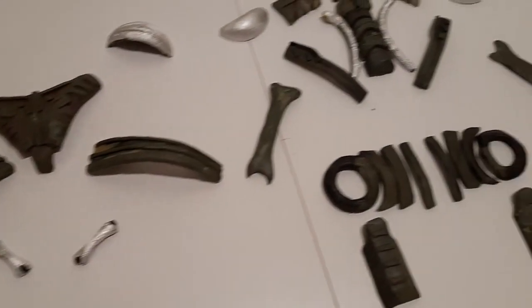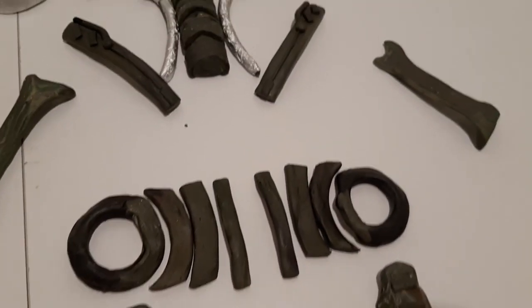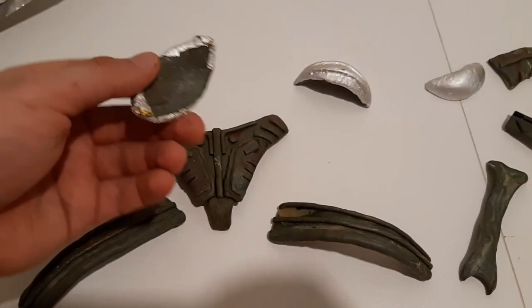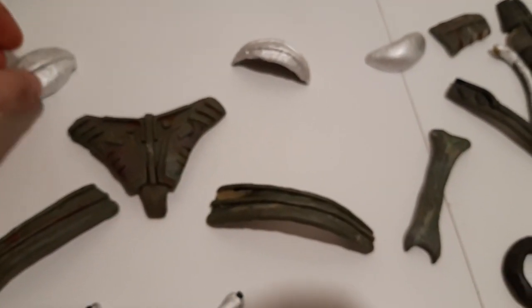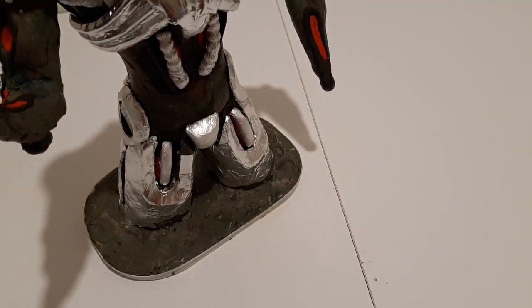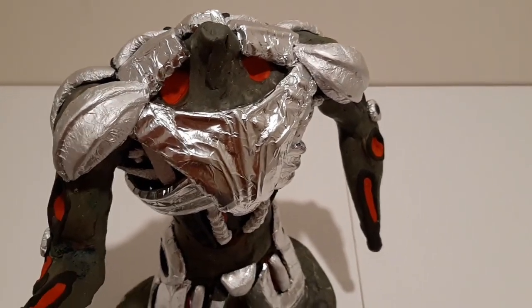You can see the details which are even larger — these are the upper portions. I will start applying the inner details as much as possible and then cover them with the top portions. I have applied pretty much every major detail onto the legs and the lower portion is done.